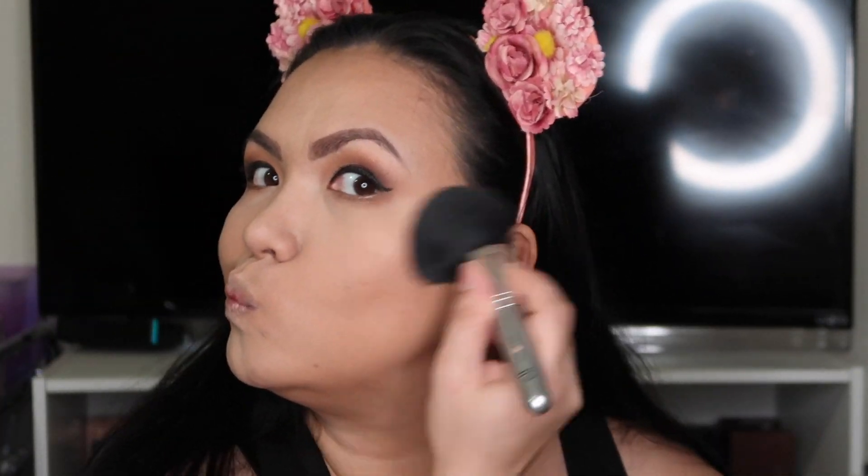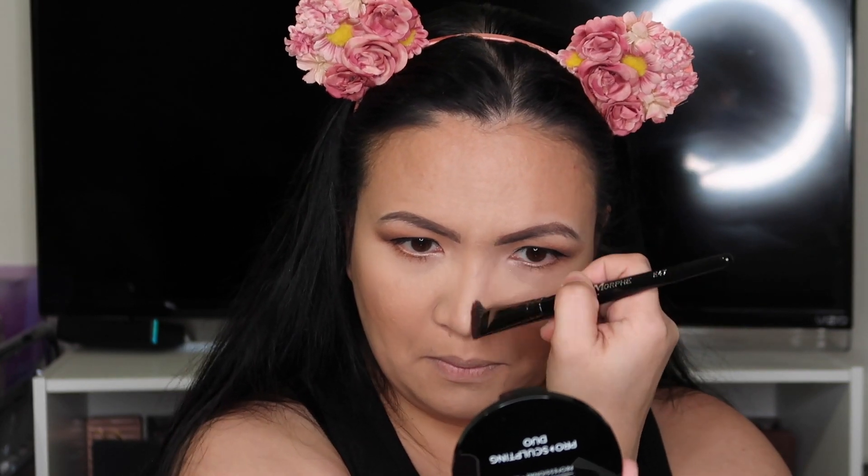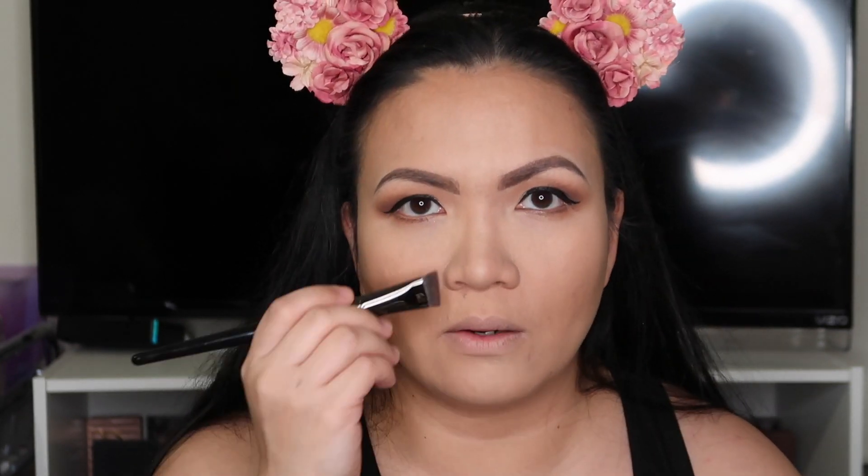Let's go back to the Makeup Forever Pro Sculpting Duo. I'm going to do my nose contour — this is the secret nose line. It goes straight — instant, no surgery! See that, guys? I love it.